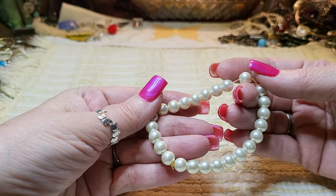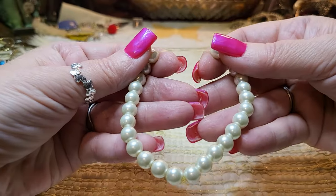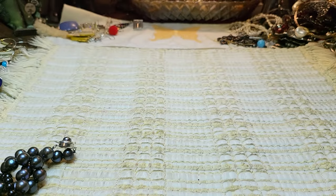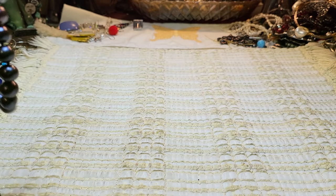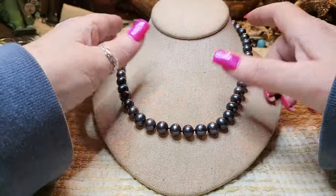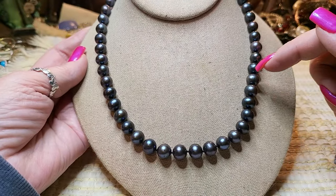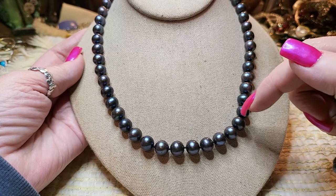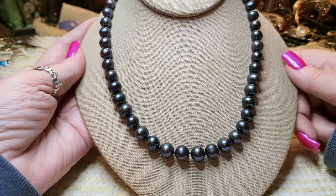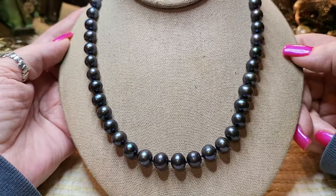We have faux pearls on terrible stretch, so these are glass — going into a craft lot. We found some more pearls — oh, these are beautiful! They are perfect. Each one looks like it is perfect to the next, and it's knotted in between. I'll check and see if they're real pearls — those are gorgeous, just gorgeous.